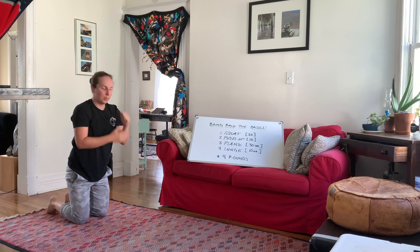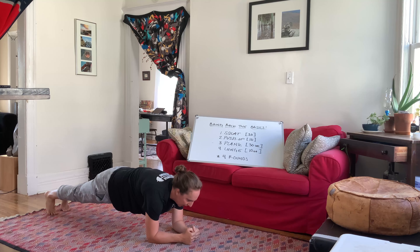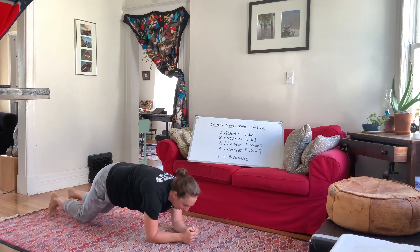Then we're going to a front plank. We'll go forearms, front plank. So we're on our forearms, core tight, glutes tight, back flat. Hold this for 30 seconds.